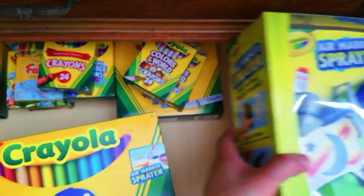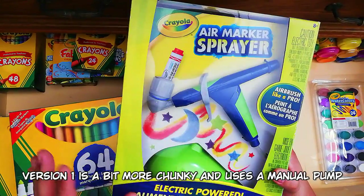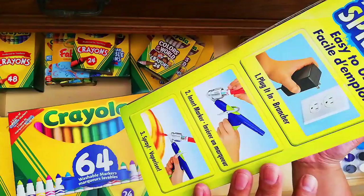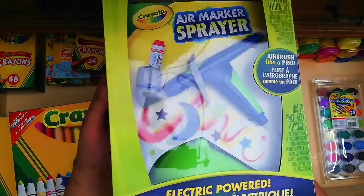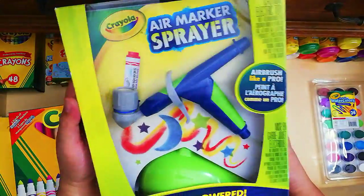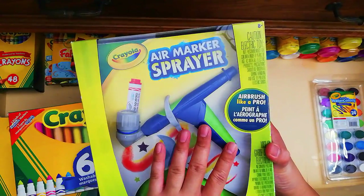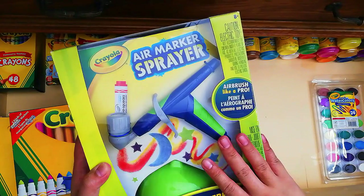Next is the air marker sprayer — this is version two, which is electric powered. It has an updated design, and the back shows details on how to use it. Since this came from Canada, it is 100–110 volts, but the standard here is 220 volts, so I'll need a voltage transformer before I can use it. That's also why it's still in the box — I'm still waiting for the transformer.